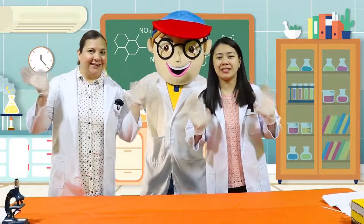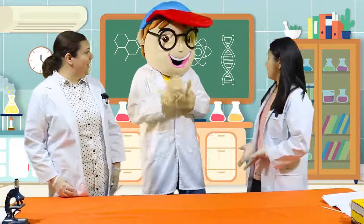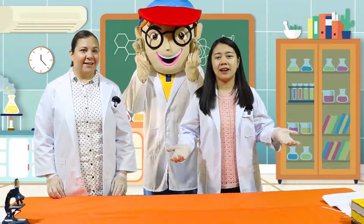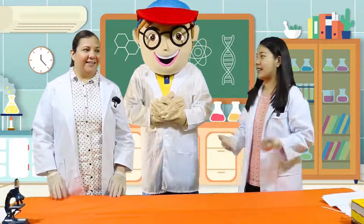Good morning kids! How are you today? How are you, Ms. Sarah? Fine, thank you. And how are you today, Edu? Today we're going to do a new science experiment. Are you excited kids? Let's begin!